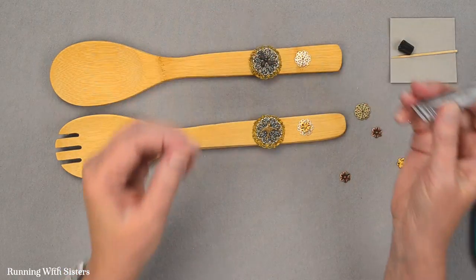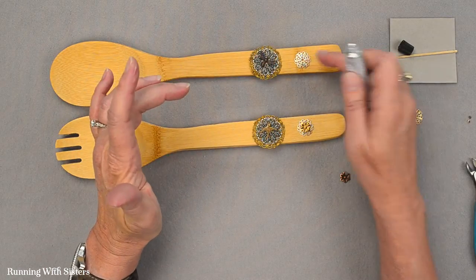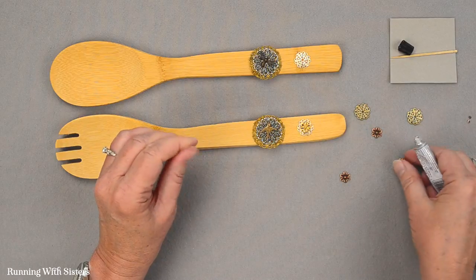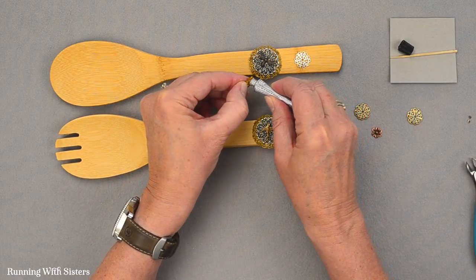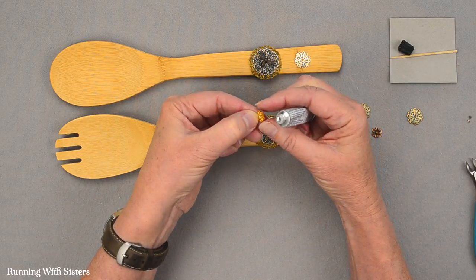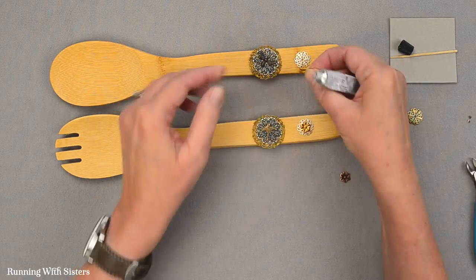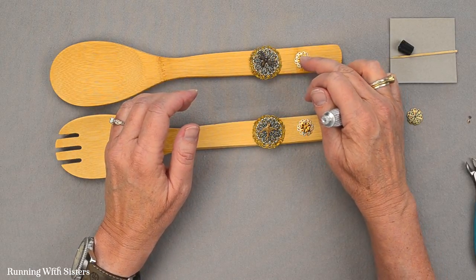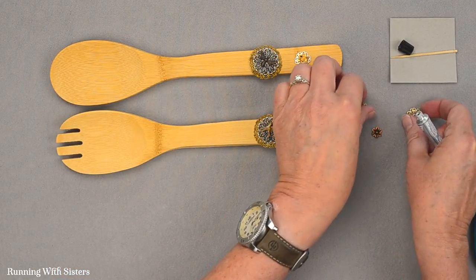You could also use an initial for someone — if you were giving these as a gift, you could put an initial on the salad tongs. Here's our last little gold flower. I got a little glue on my finger, but I'll just set that down right there and center it. Those look great. Now our last few pieces.